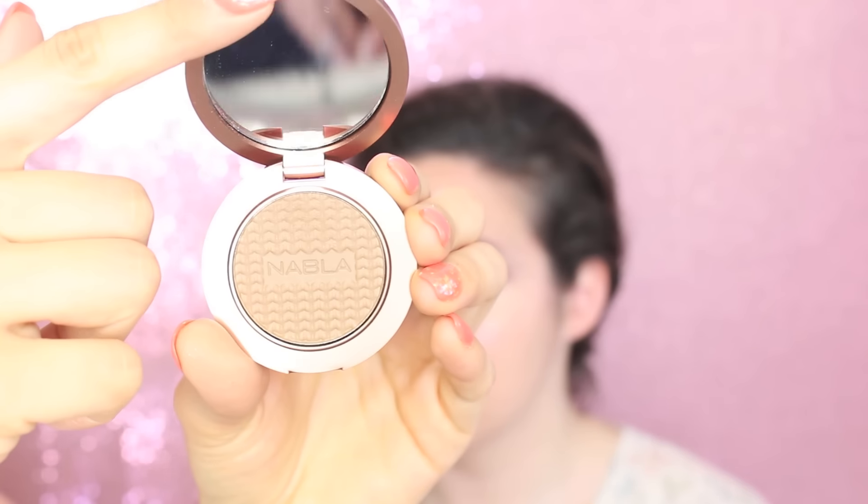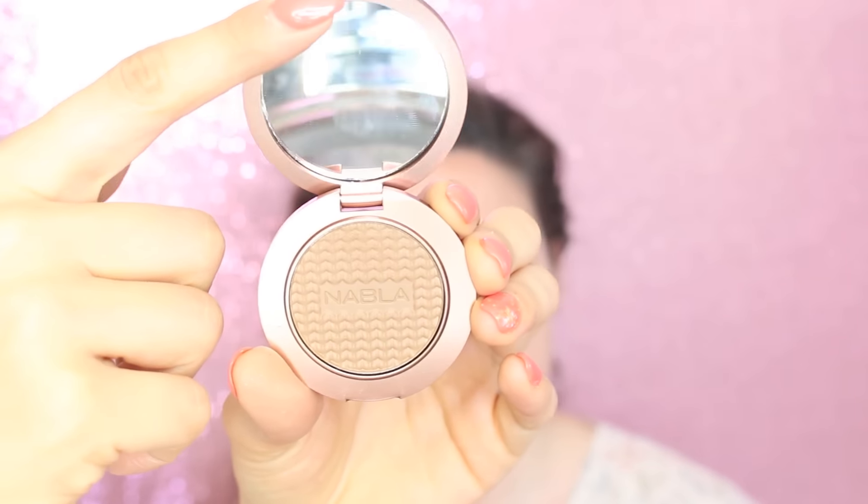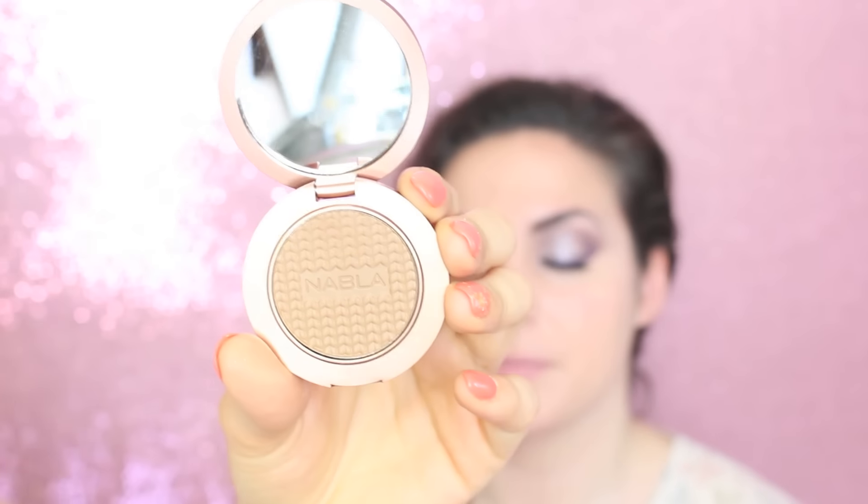We're going to do some contour. I just got this amazing contour shade from Nabla called Cameo, launched just a week ago. I'm contouring the face very softly — the cheeks, temples, underneath the jawline, and the nose to make it look slimmer. It's a cool-toned brown, making it perfect for contouring.